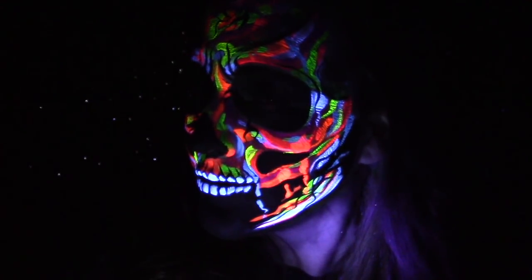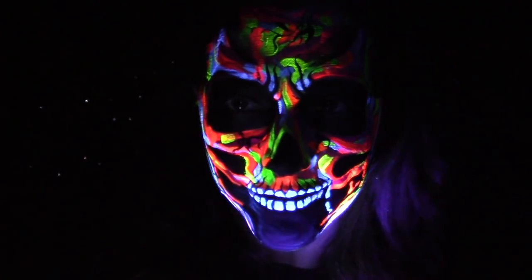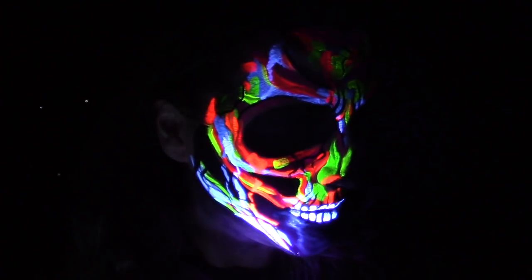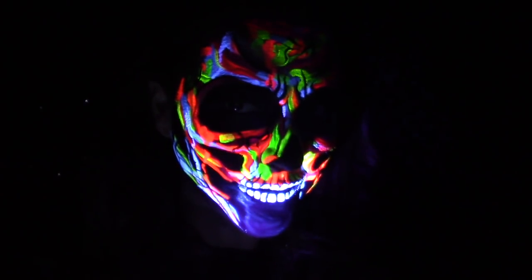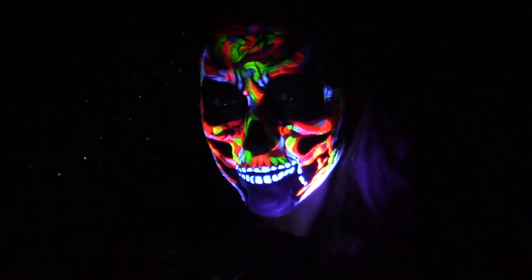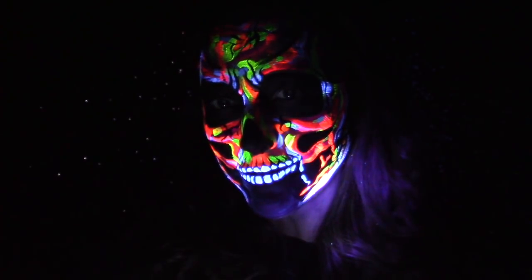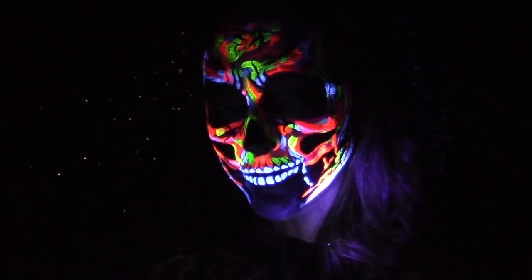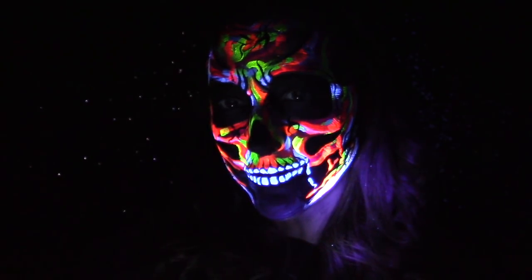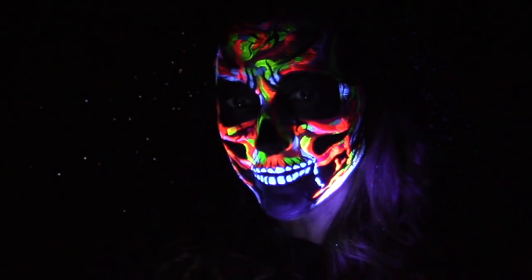Hi everyone, welcome back to my channel. I am Arielle with Arielle Paints and today I'm going to show you guys the Arteza UV palette, which is amazing. I created this really cool skull with it and I want to thank my friends at Arteza. They saw my last black light video using regular paint and asked if they could send me their UV palette, and I said yes please. So thank you Arteza for sending that and allowing me to show it to my subscribers.